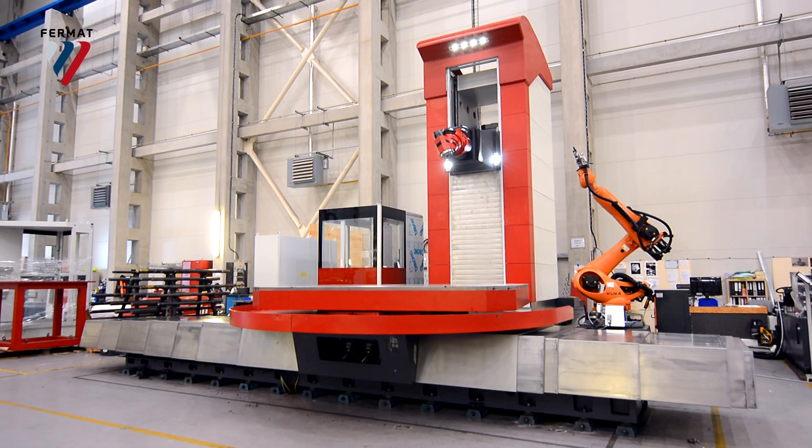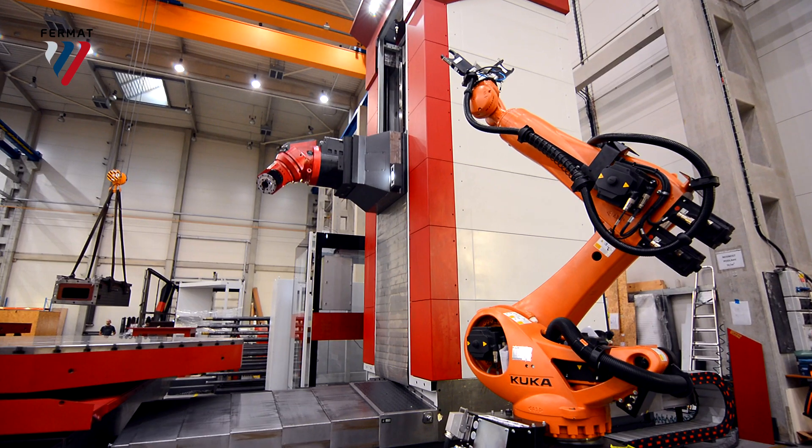Now you see the machine fully covered. The end.